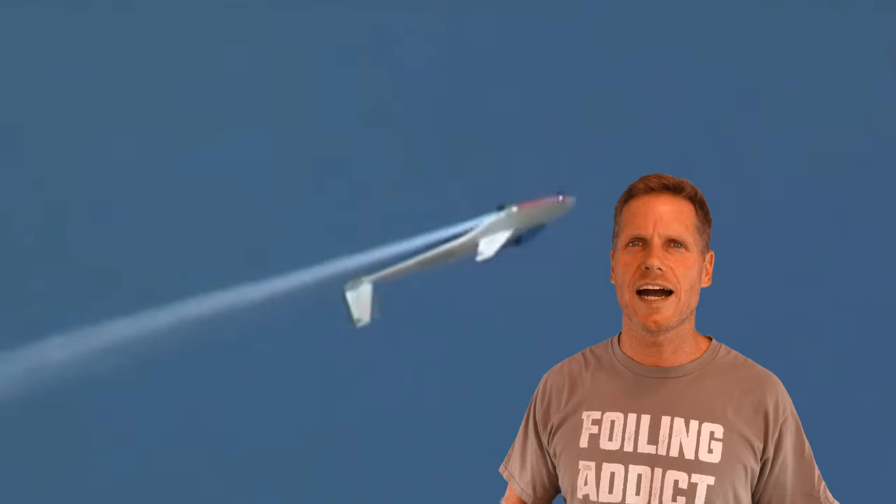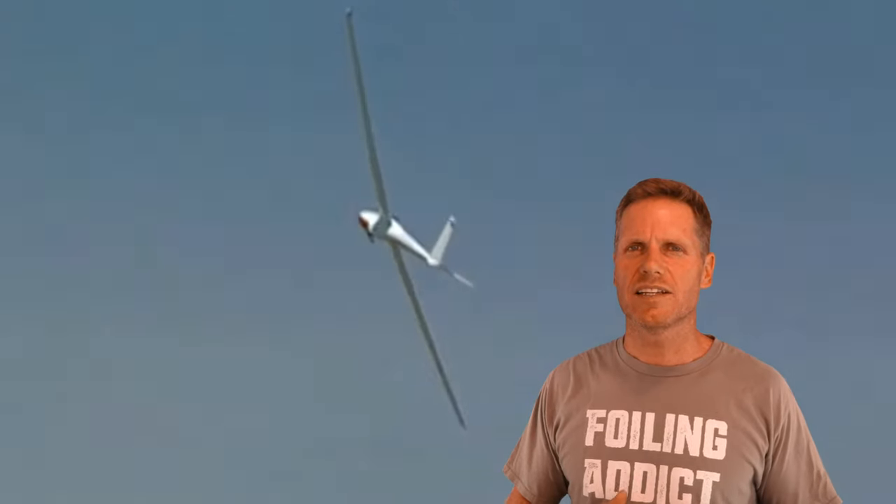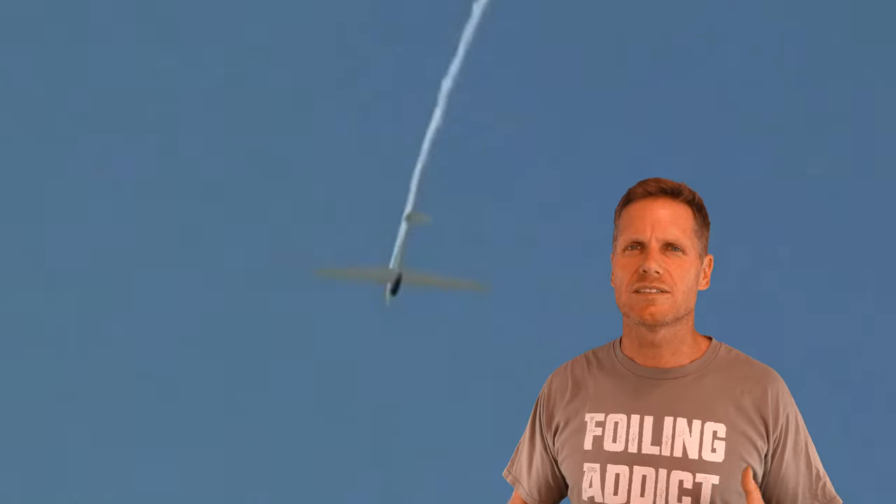An extreme example of a high aspect wing is a glider plane — really long, slender, thin-profile wings that are completely flat. That's the most high aspect wing shape: it has the least amount of drag for the maximum amount of surface area and maximum lift. That allows you to fly very efficiently with low drag and good control at higher speeds. The downside is it takes more skill to control and drops off a little bit earlier at lower speeds.